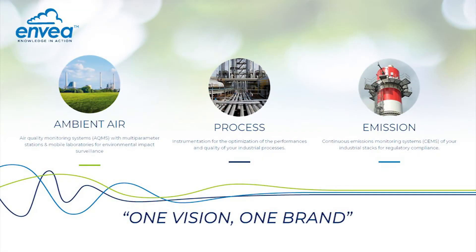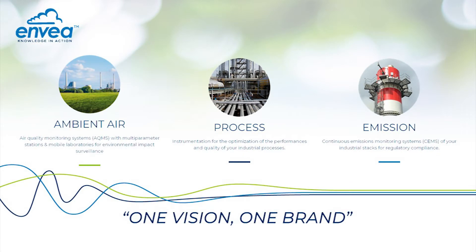The ENVEA group is divided into three divisions: ambient, emissions, and process. ENVEA process is part of the process division. I like to divide the products into four different categories: mass flow measurement, material flow monitoring, material moisture measurement, and emissions with a focus on ambient air monitoring and bag filter monitoring.